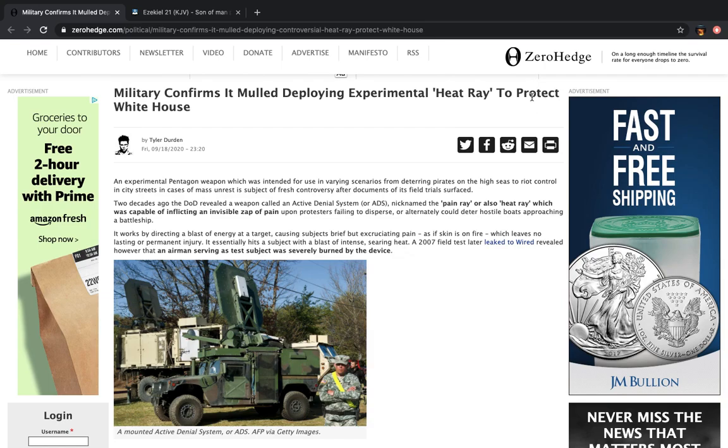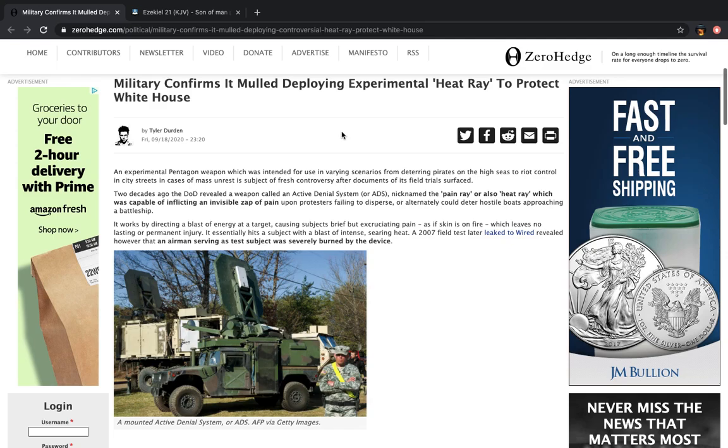Notice how the wording is 'to protect White House.' Now, you should ask yourself: who are they protecting the White House from, number one, and number two, is it that bad that you needed to even consider using a heat ray?